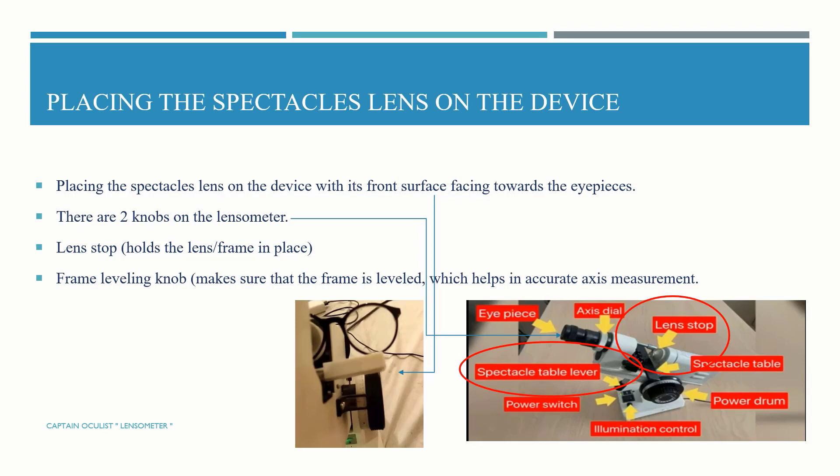Placing the spectacle lens on the device: the front surface of the lens faces toward the eyepiece. There are two knobs in the lensometer — the lens stop and the prism labeling knob. The lens stop is used to hold the lens in place, while the prism labeling knob ensures that the prism is leveled for accurate axis measurement.